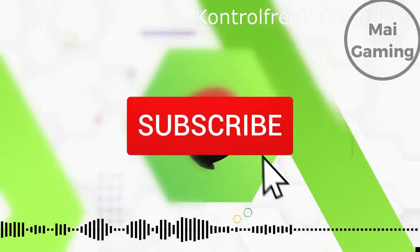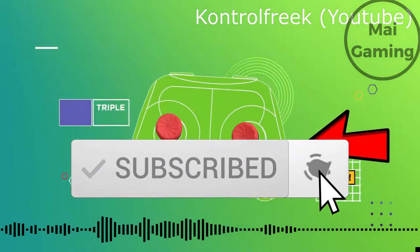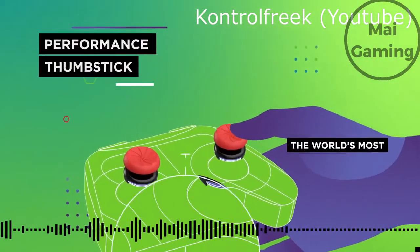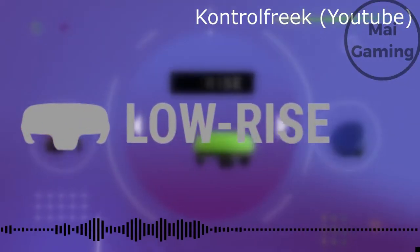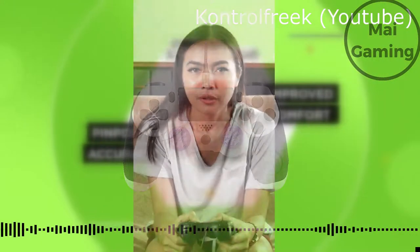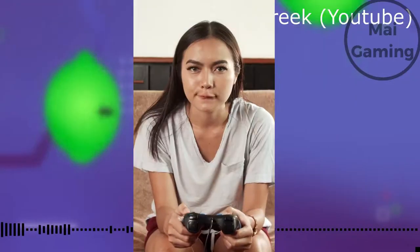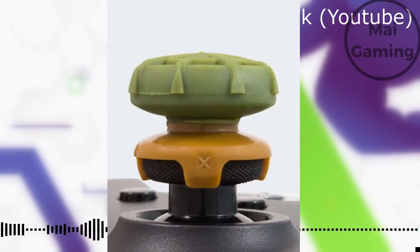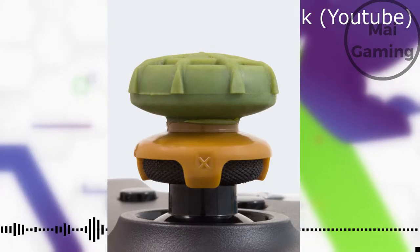Well, you can practice for hours, or you can try controller grips. They raise the thumbstick about half an inch on top of your normal thumbstick, which increases the range of motion on Xbox or PlayStation. The extra range lets you have better aim, better arc distance, and it reduces input force. Because of the increased space, you can adjust the sensitivity lower, making aiming adjustments easier.